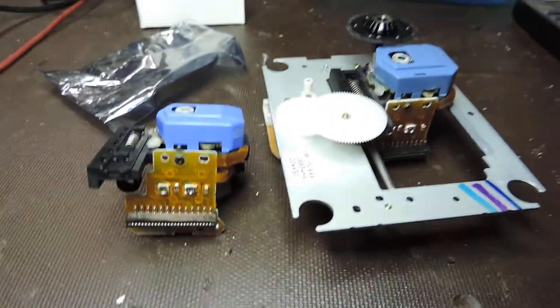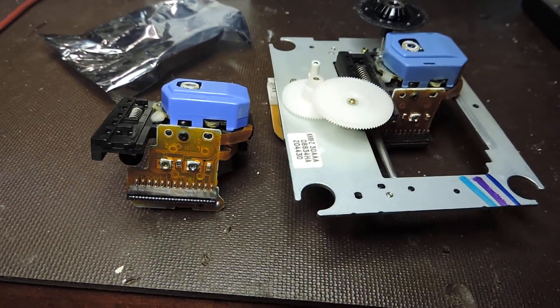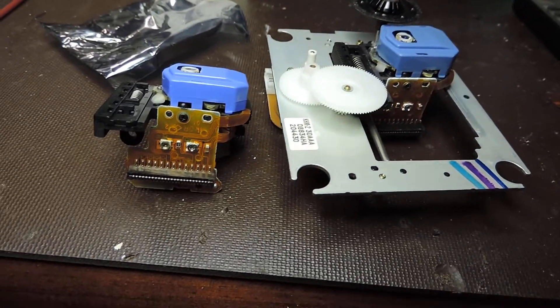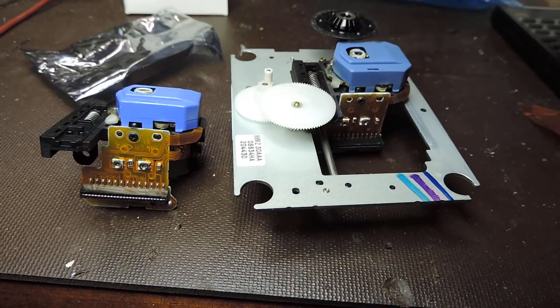So yes, you can do it yourself. What could possibly go wrong? It's all mechanical. Just take a few precautions and look for those shorting links. Till next time, goodbye.